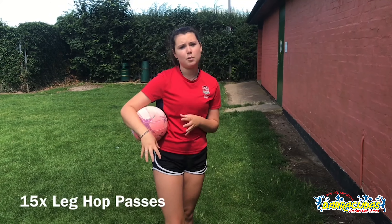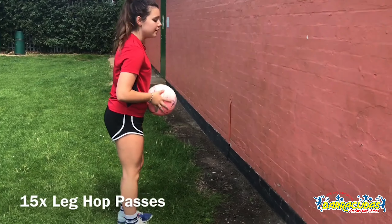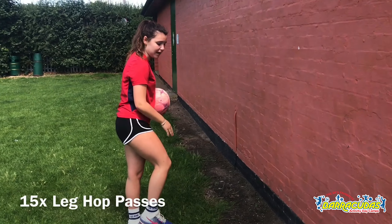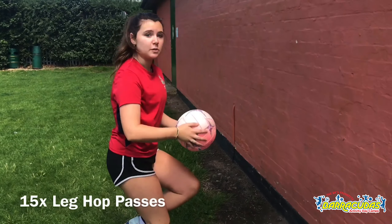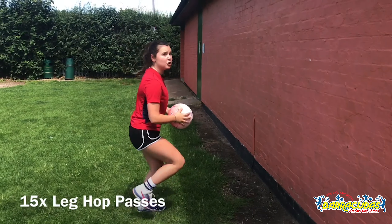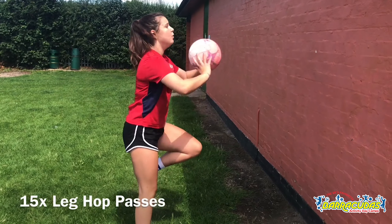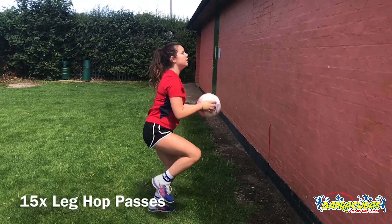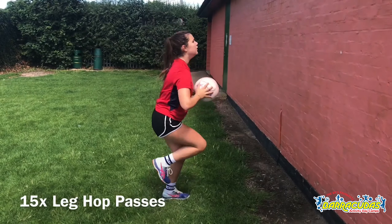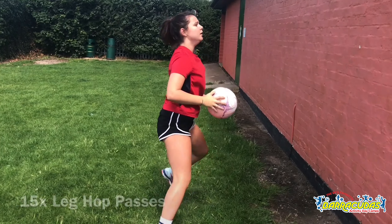So the last wall drill, we're going to do some strength and conditioning — it's going to help with our agility and our balance. You're going to start off facing the wall and you're going to pick up your right leg and jump onto it, pass the ball, then jump back on your left leg. You want to do 15 of them: one, two, three, four, five, six, seven.